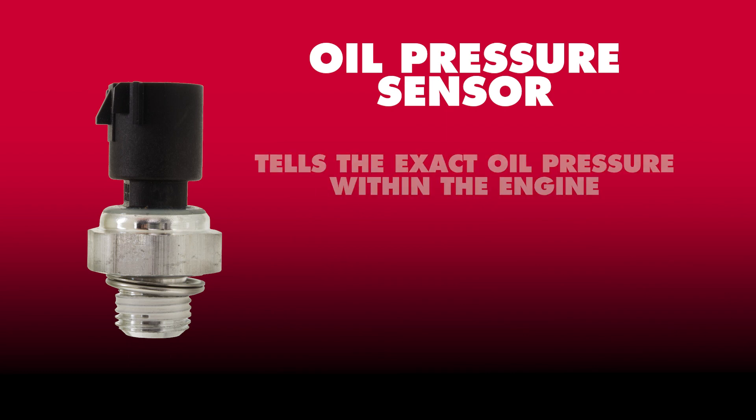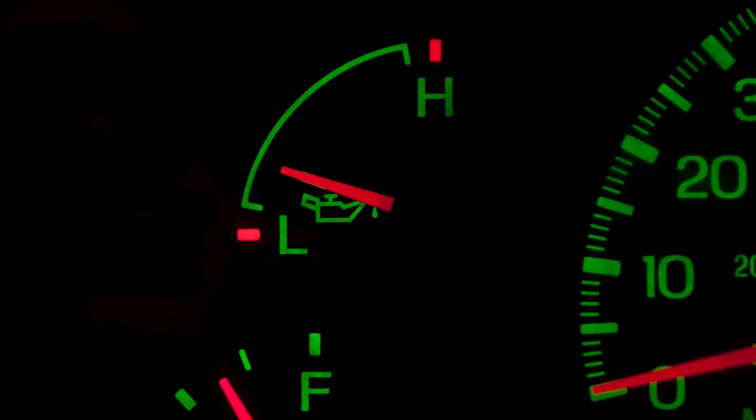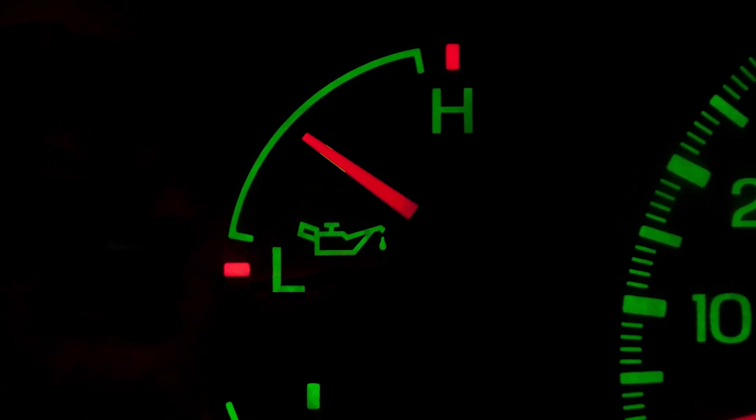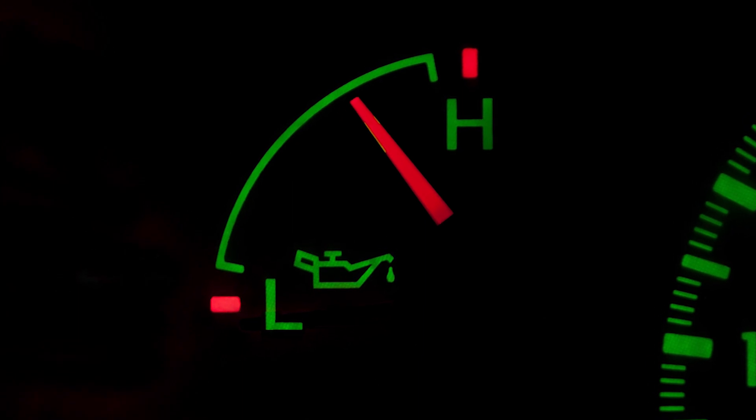An oil pressure sensor can tell the exact oil pressure within the engine, resulting in more accurate monitoring. A vehicle with an oil pressure sensor may have a gauge on the dash that will increase and decrease its pressure reading when the engine's RPM changes. Typically, the higher the RPM, the higher the oil pressure.